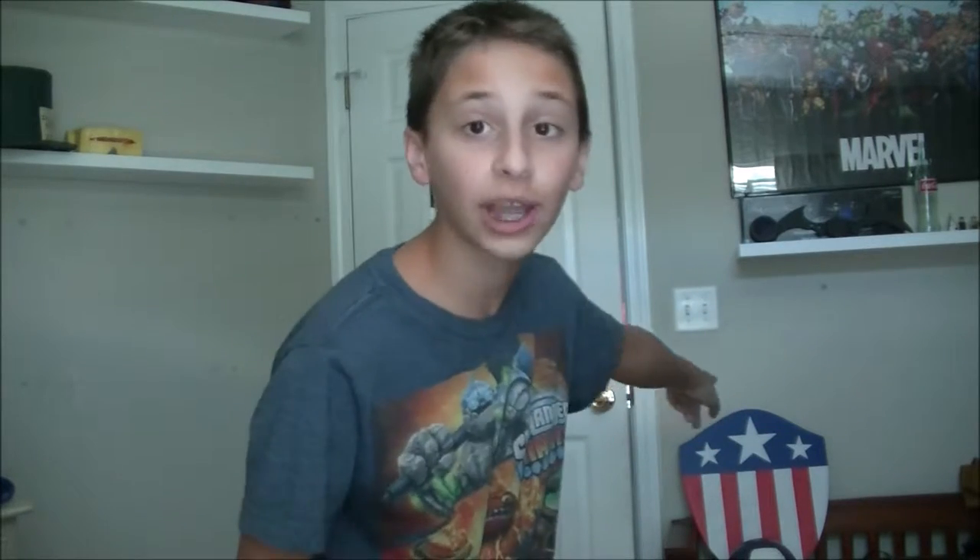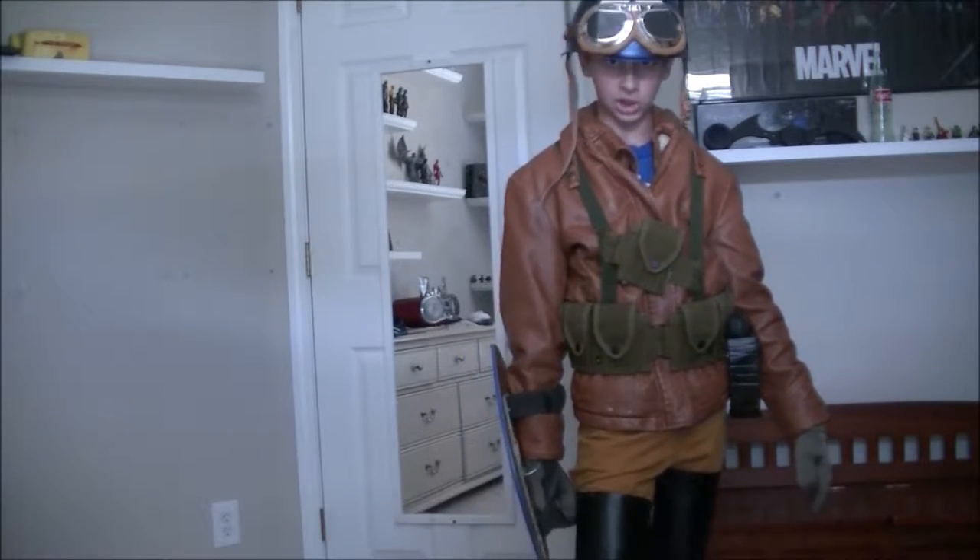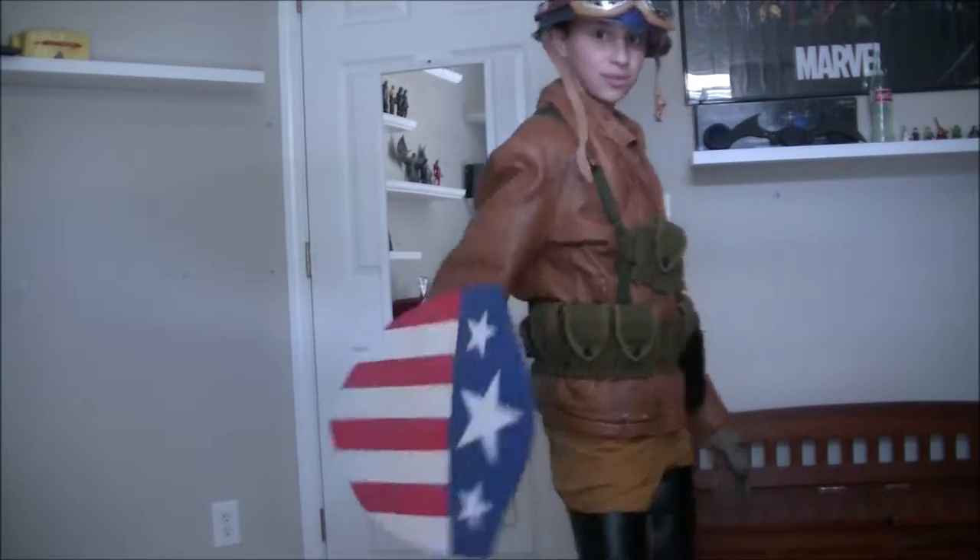I finished the Captain America cosplay. I'm gonna suit up — it'll take me 20 minutes, but it'll take you half a second. Let's go! Captain America did throw his mighty shield, and that's how this costume turned out.